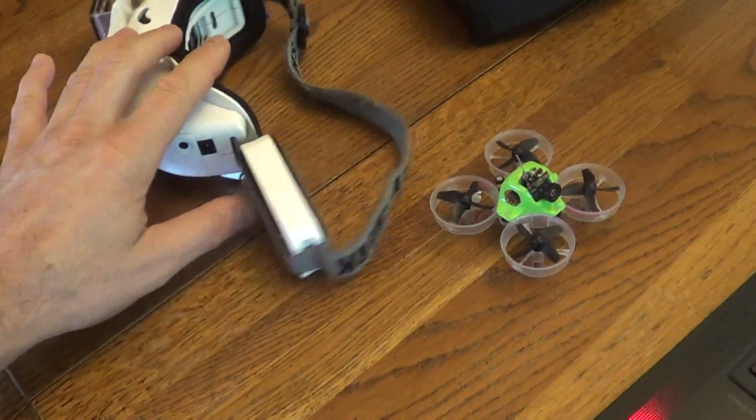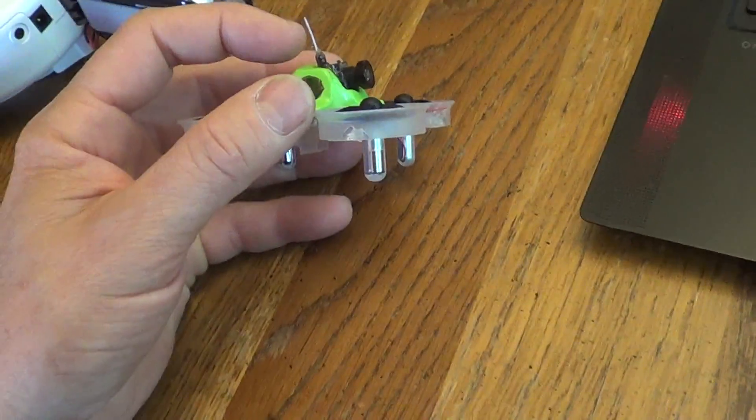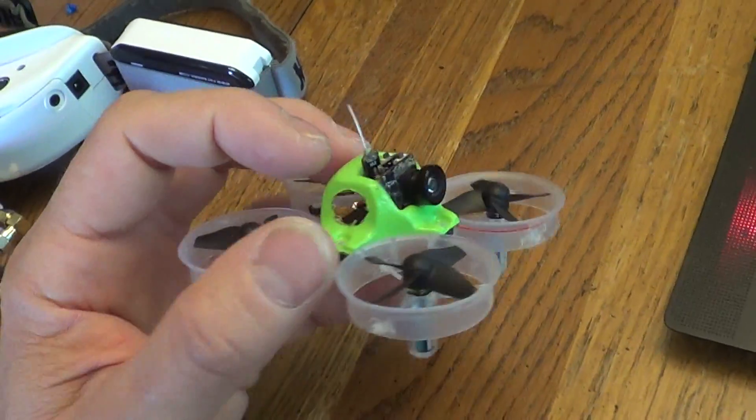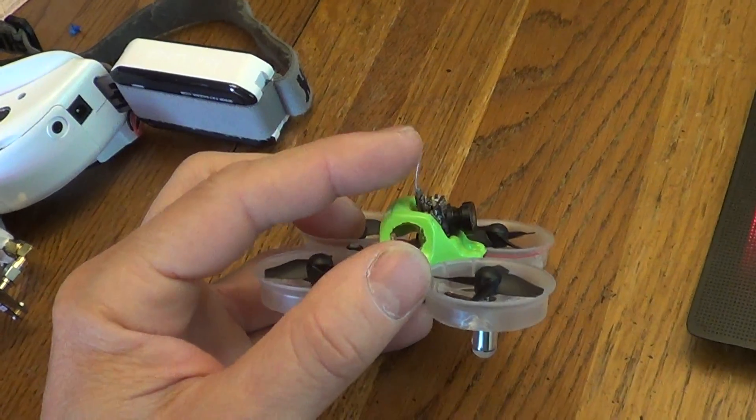I want to show a range check here for Tiny Whoop — trying to do a long distance setup. I'm using a vertical polarized antenna, and it works best to keep that vertical.